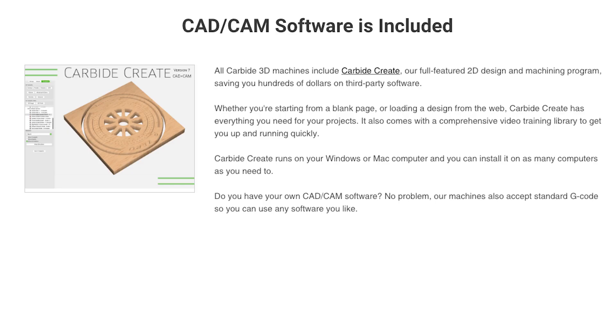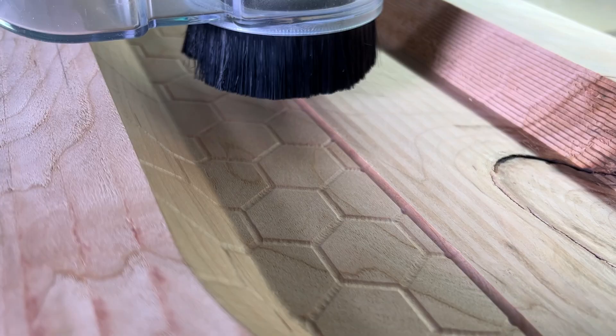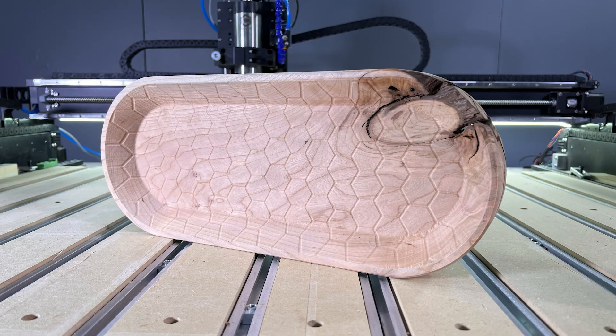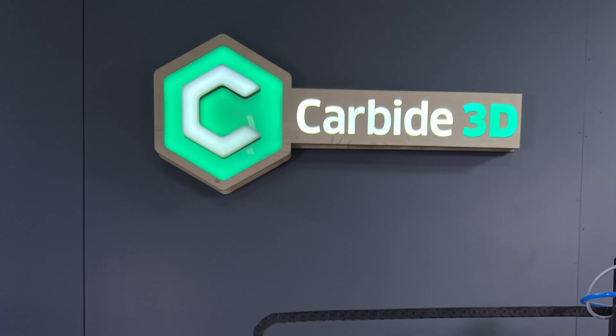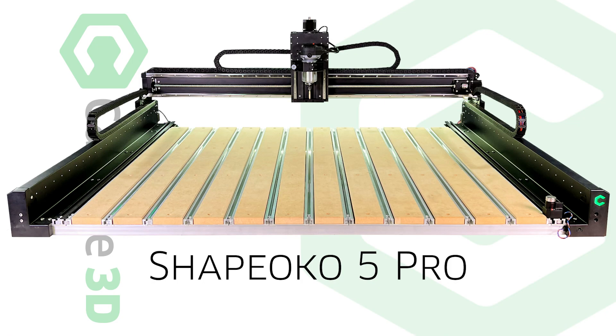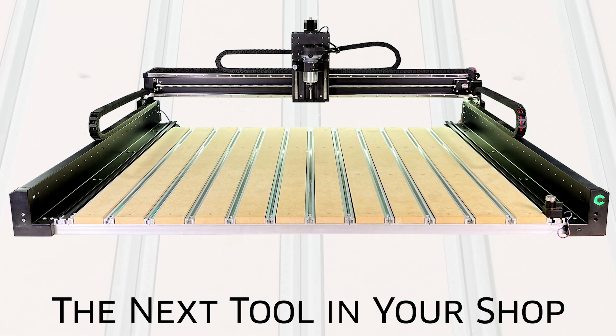Included with every machine is our CAD CAM software — no third-party problems, no subscription required, no internet needed for you to run your machine. Pick your size, pick your spindle, and start manufacturing your future. This is the Shapeoko 5 Pro from Carbide 3D, the next tool in your shop.